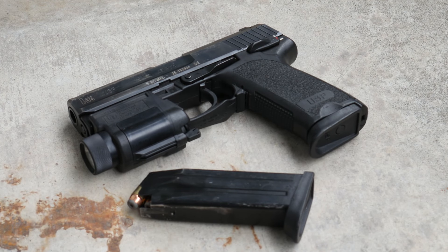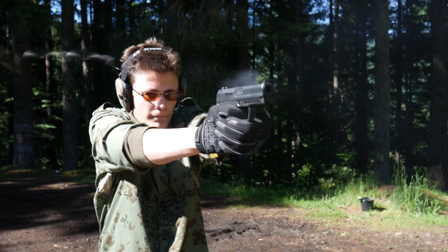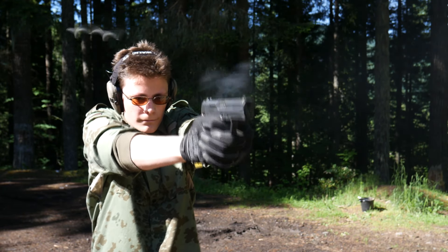The HK USP is the original tactical pistol. Despite being almost 30 years old, it endures in HK's catalog, virtually unchanged from its introduction in the early 90s. HK, like Sig, has a hard time letting go of old designs.